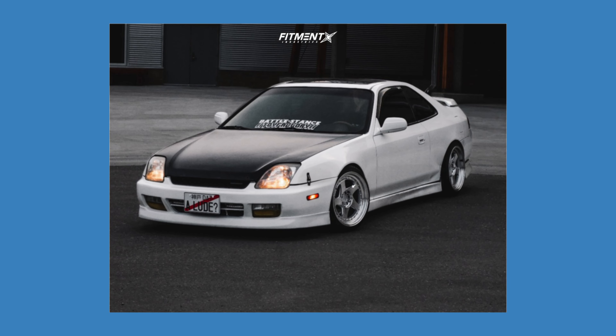Up next, we drop down to a 2000 with this Prelude running some Adhan AH-01s — 17 by nine with a plus 25 offset. So a little more aggressive with the wheel choice compared to the last car. However, we do see a smaller tire. These wheels are wrapped in some Nanking Ultra Sport NS2s, 205/40 for the size, which helps make some room for the more aggressive wheel. Sitting on some Yonaka Motorsports coilovers. Fenders are rolled and have a slight pull, but no other modifications listed to get this setup to work.